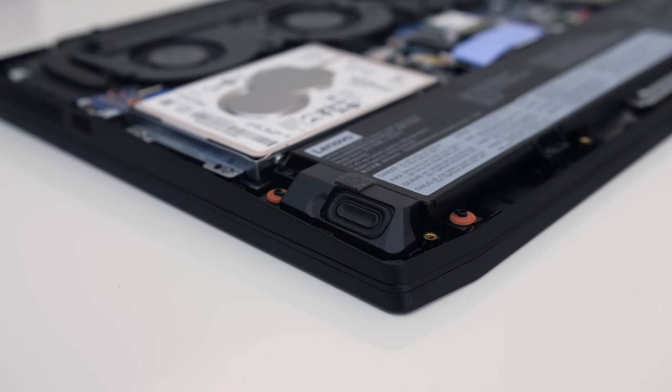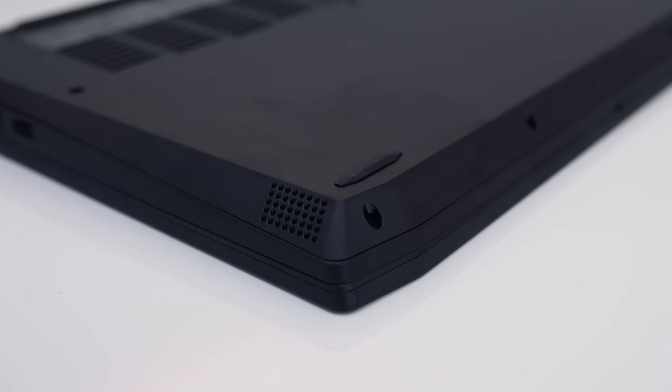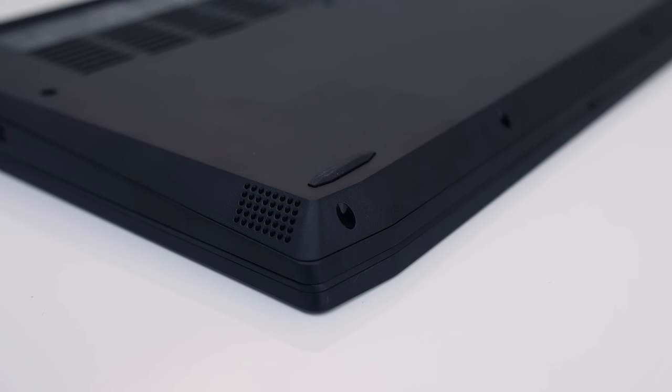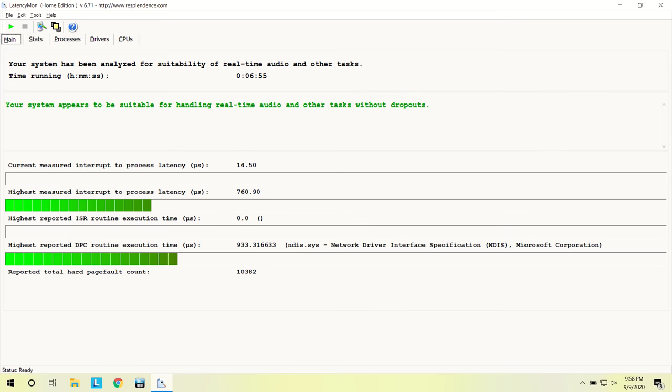The two 1.5-watt speakers are on the left and right sides towards the front. They sounded okay — I'd rate them about average, no bass and a bit tinny, but better than the Nitro 5. They're not super loud at maximum volume but loud enough, and the LatencyMon results were alright.